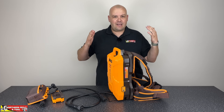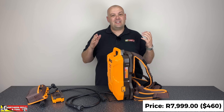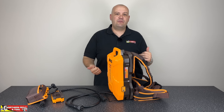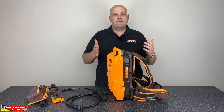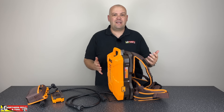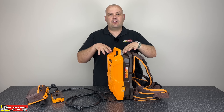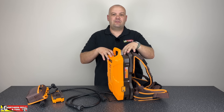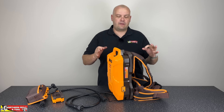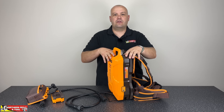It does come in at 8,000 Rand, which is a lot of money. But you could buy a generator — however, then you have to buy fuel, service it all the time, and deal with issues like the engine not running properly. So I do think this is a much more reliable solution compared to a generator — but like I said, very niche and a very specific target market for this particular unit.